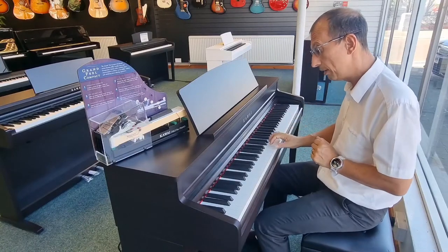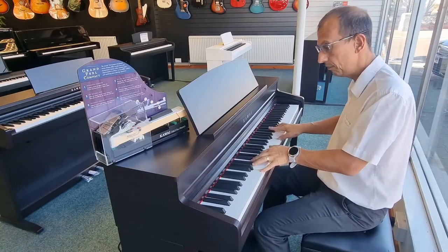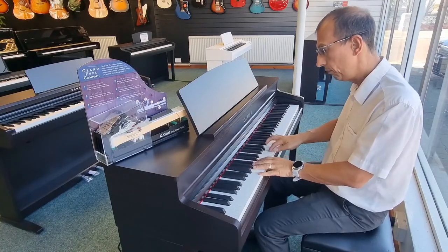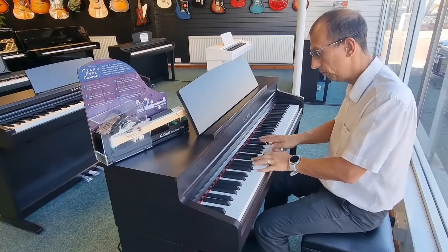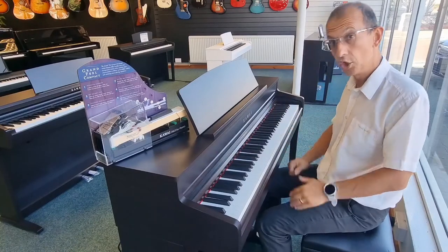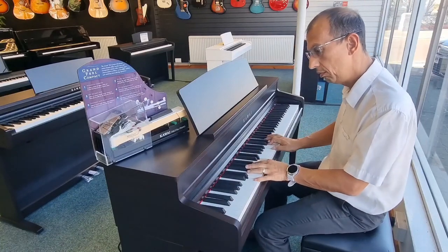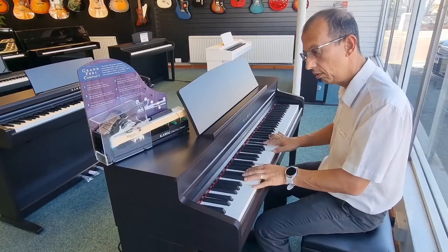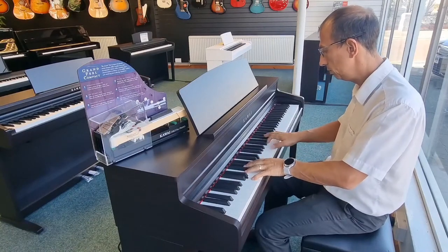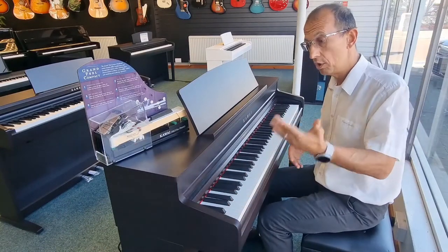Let's move on to the next one — a studio grand piano. And then one more: a modern piano. And so on — we've got other sounds too, like jazz organ, and so on.